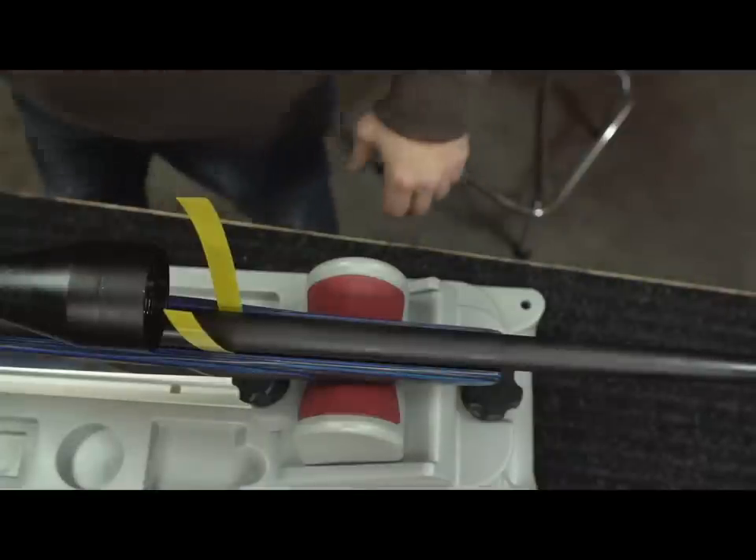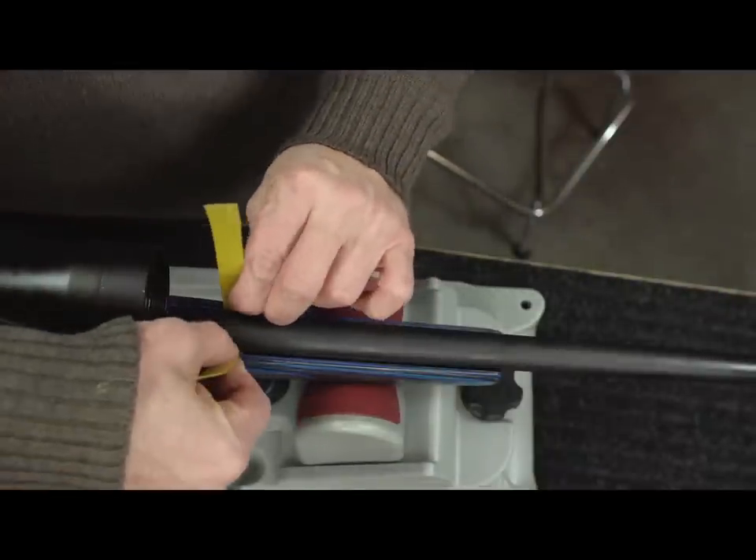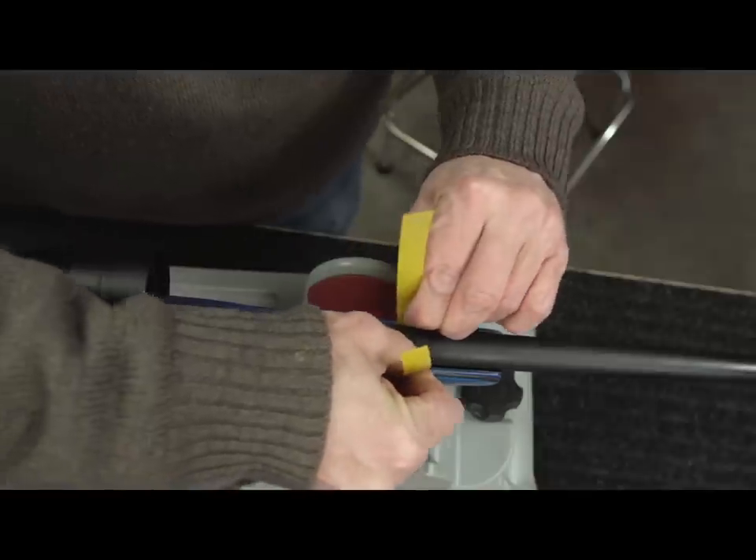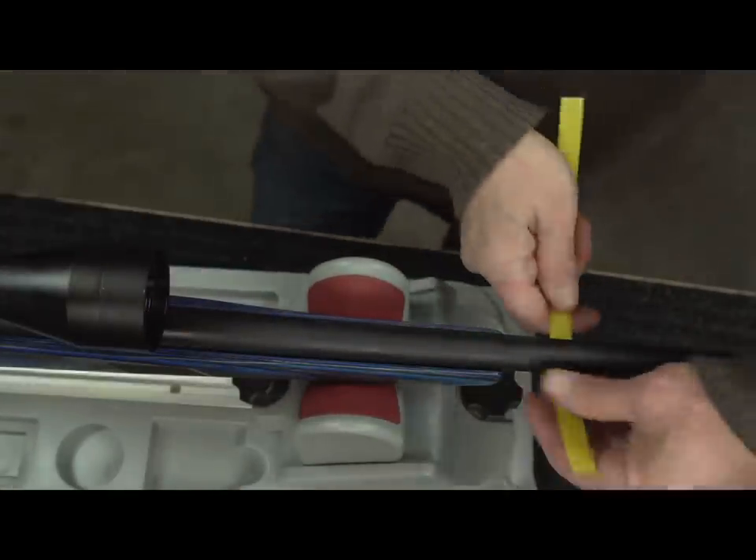So remember, in most cases a free-floated stock with 20 to 40 thousandths clearance will prevent stock and barrel collision and improve your accuracy. I'm Randy Boyd, thanks for watching.